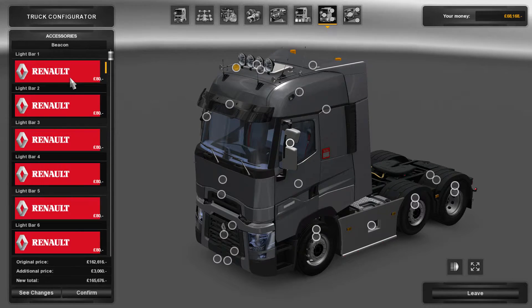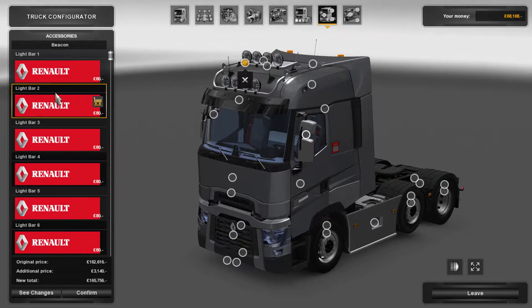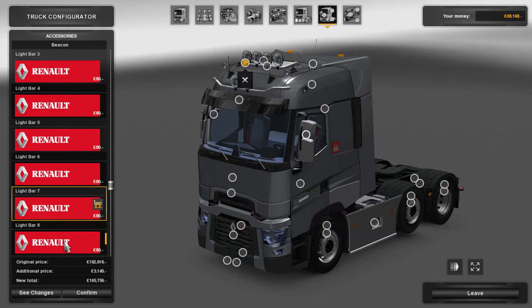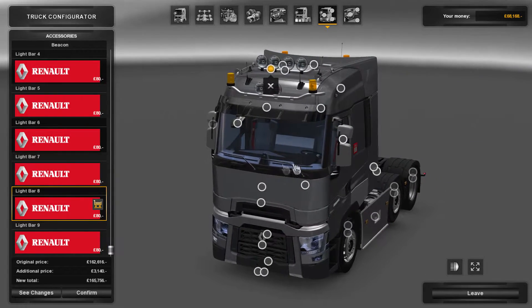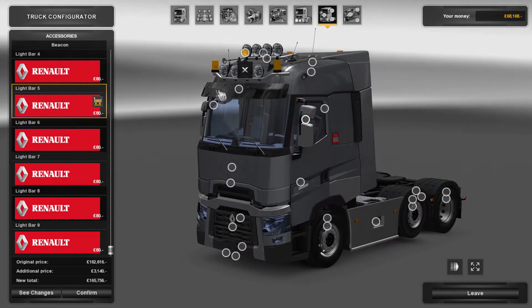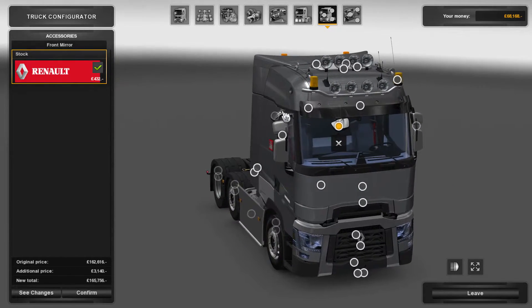For light bars, you can get preset light bars — click on light bars and you have nine to choose from. That one is the one I had. You can have all different varied spec ones.